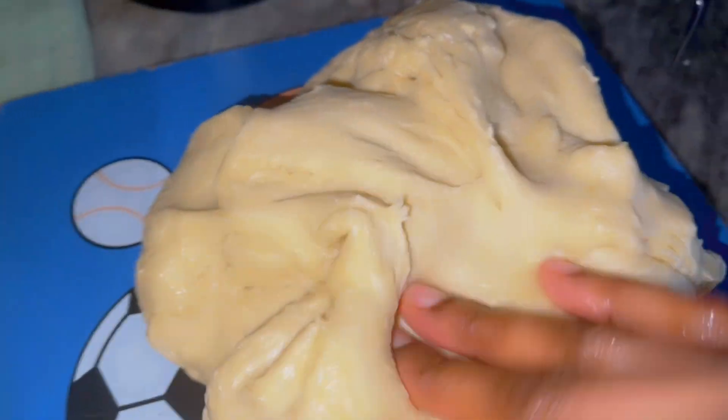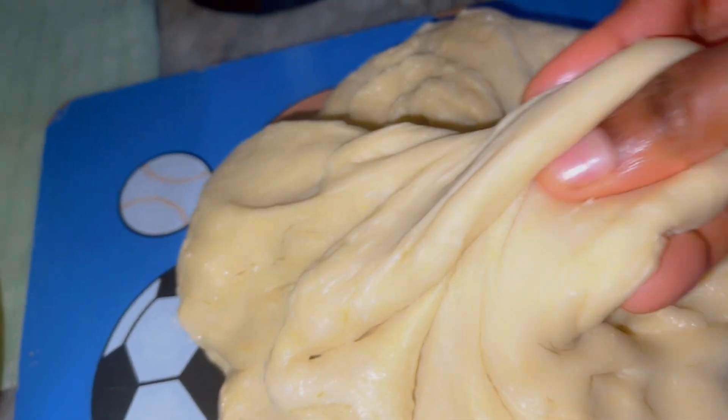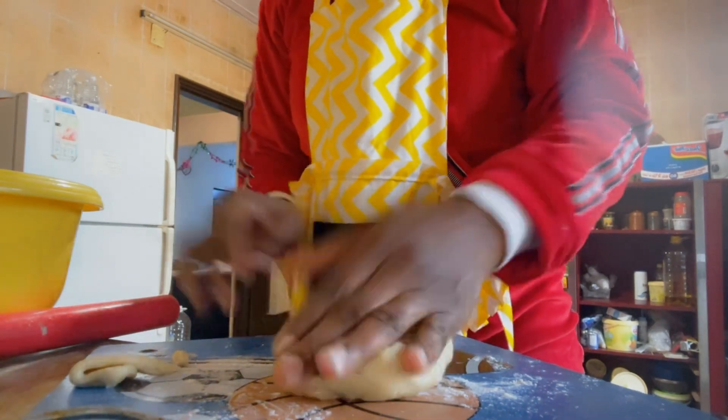I'm just going to partition the dough — it doesn't need any more kneading. You can see how soft and succulent it is. Take one portion, sprinkle some flour on the working table, and roll it out.